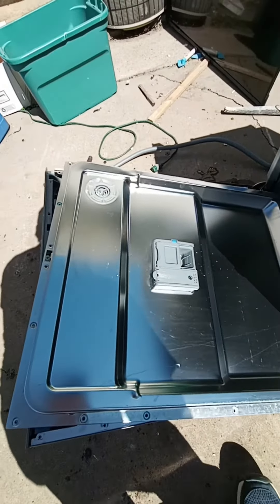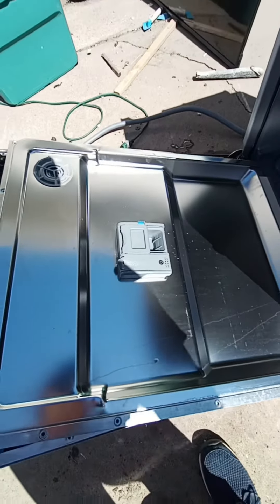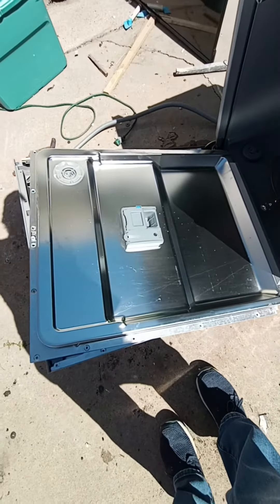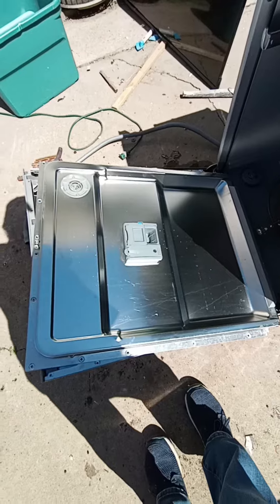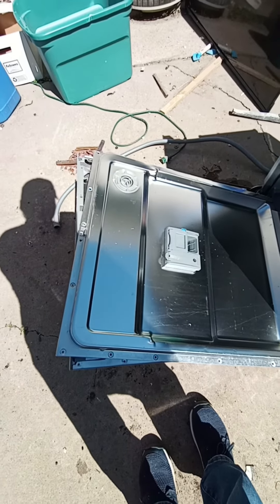The good thing about this is it's non-magnetic, so it is stainless steel. I'll just throw it in with my dirty stainless steel, and then I'll take this door off and show you what's underneath.